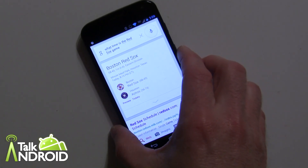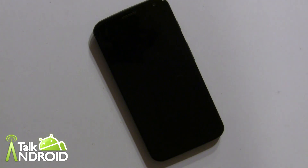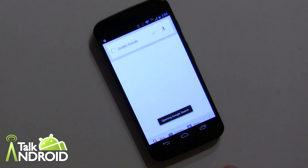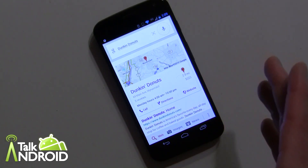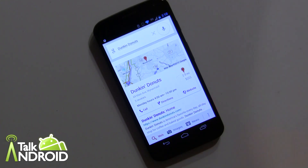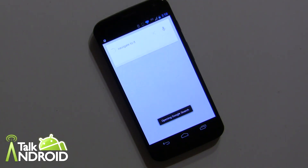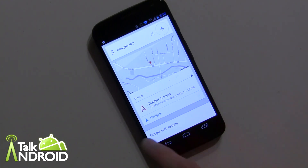What's also cool is you can look for a place and continue the conversation, though you do have to say the command again in between. Let's try it from the display being off: 'OK Google Now, Dunkin Donuts.' It gives you the closest Dunkin Donuts — sometimes you get one, sometimes six. Then you can say 'OK Google Now, navigate to it.' Sometimes 'navigate' alone works but I recommend 'navigate to it.' It then starts navigating to Dunkin Donuts and goes right into navigation.